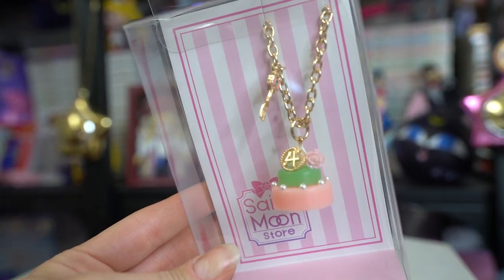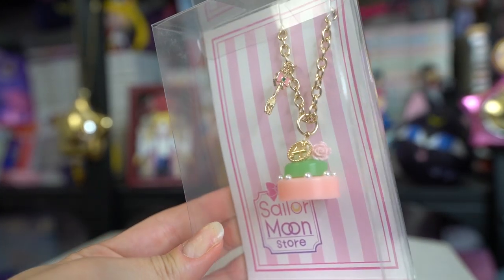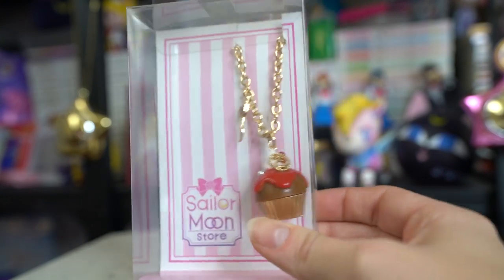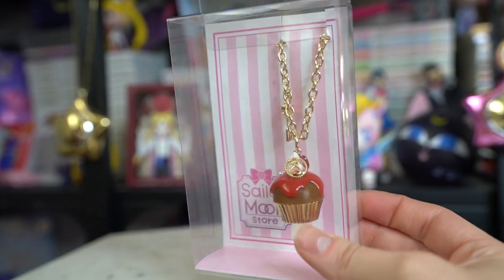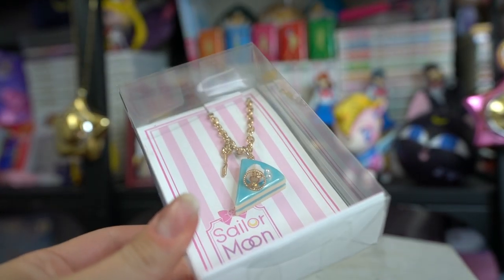He also picked up a series of Sailor Moon sweets charms. I had one already and really liked it, so I wanted to get the rest of the crew. You only see three here because one is still in his suitcase. We have Mercury, which looks like a little piece of cheesecake; Sailor Jupiter, which looks like some kind of fancy pastry; and Sailor Mars, which is definitely a cupcake. Sailor Venus is the one still in his suitcase, hopefully arriving very soon.